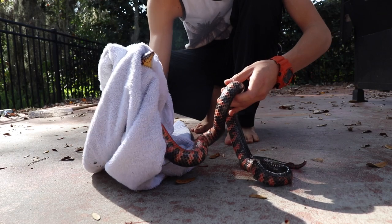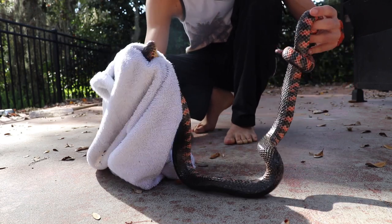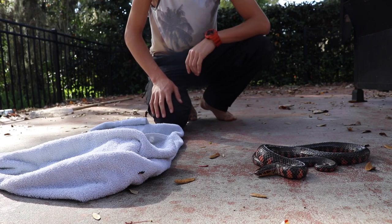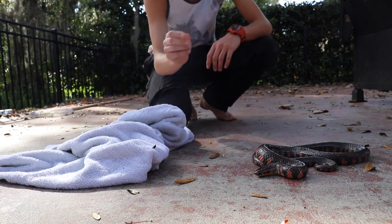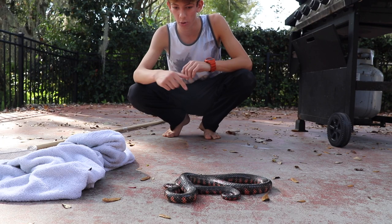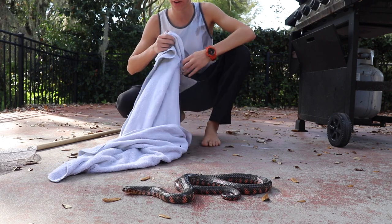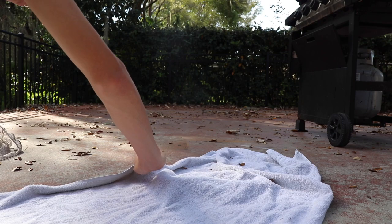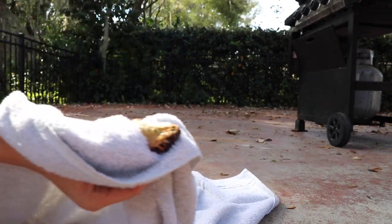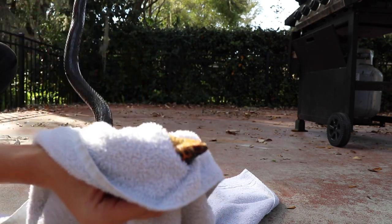I finally got a good grip on his head so right now he can't bite me, and I'm actually being very gentle with him. I just wanted to get him up close for the camera to get some cool shots. When you grab snakes by the head you're gonna want to use three fingers — your thumb, pointer finger, and middle finger. Your index finger goes on top of his head and your thumb and middle finger go on their jaw line, just like so.